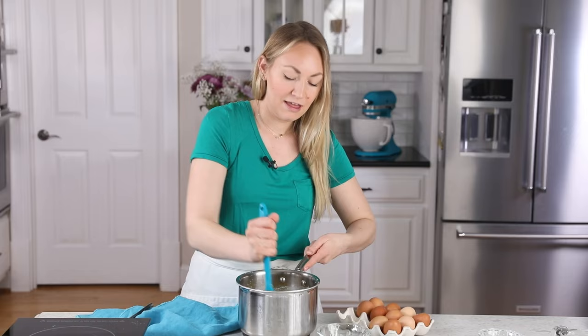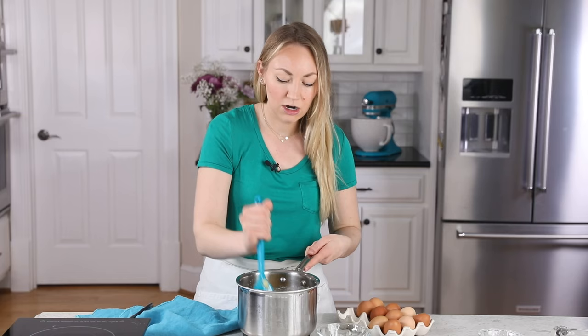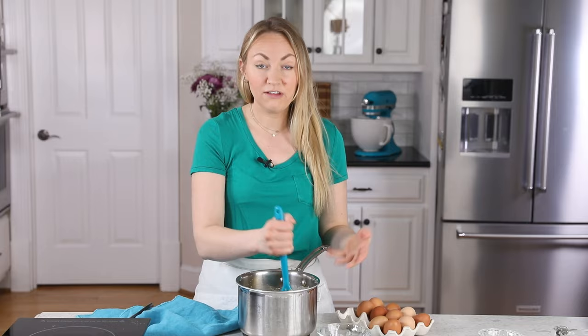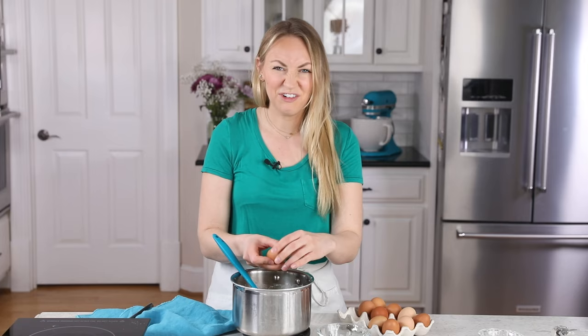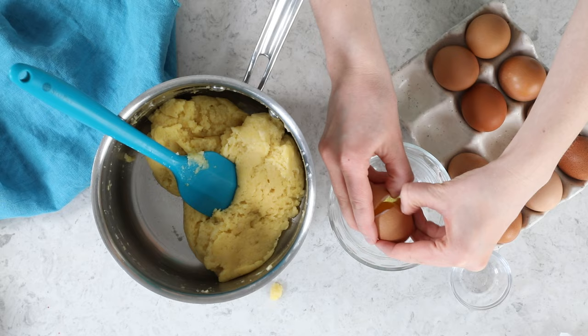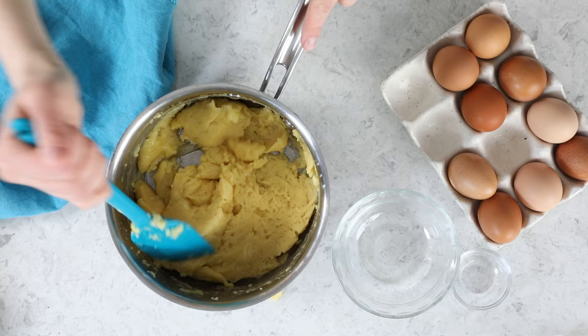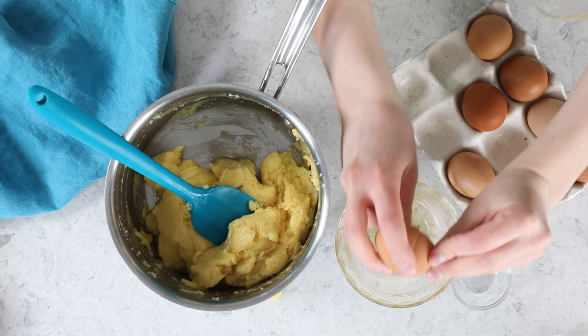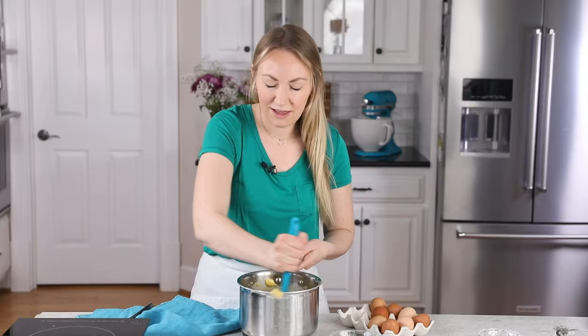It does require a bit of mixing — a sturdy spatula or a wooden spoon is your best bet here, though you could use an electric mixer. Add another egg. Our choux pastry batter is getting a little bit looser, which is exactly what we want to see. When we're finished, it will be completely smooth, uniform, and it will have a velvety appearance. Let's crack our last egg. With each egg, it seems to get harder to incorporate it into the batter — just keep going with it.